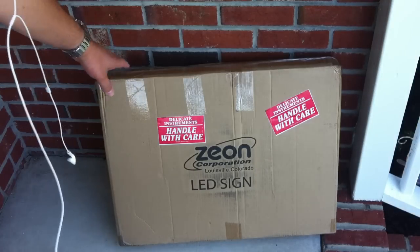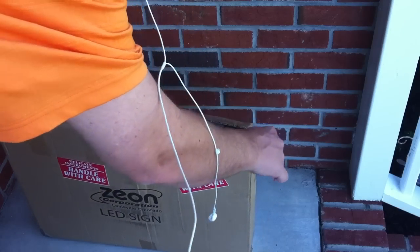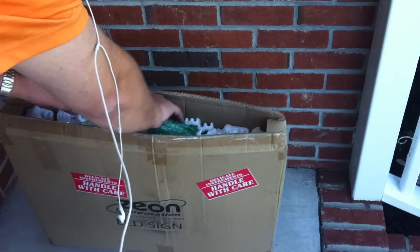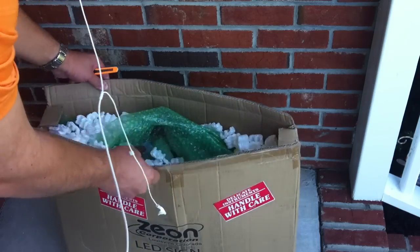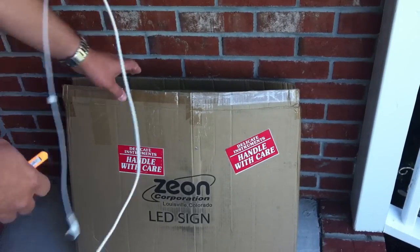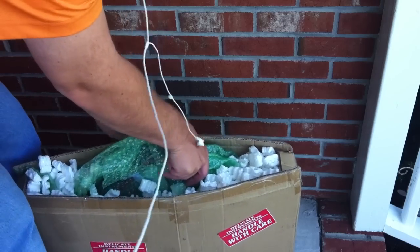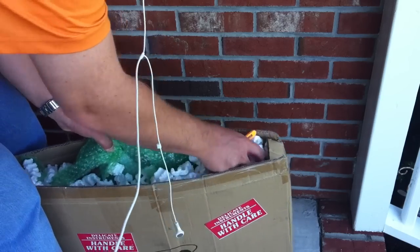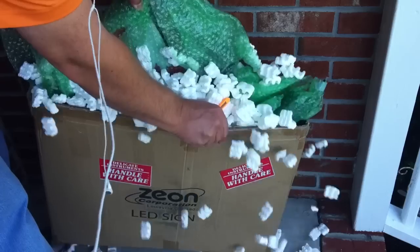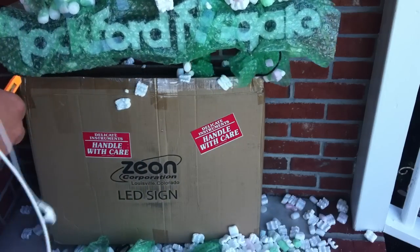As you can see: delicate instruments, handle with care. Let's handle it with care and see what's inside. Lots of packing. I don't know if I can do this without making a big mess. Make sure you can see what I'm doing here. I just have to clean it up. I want to get it out so we can see what it is. What it is — can you tell?